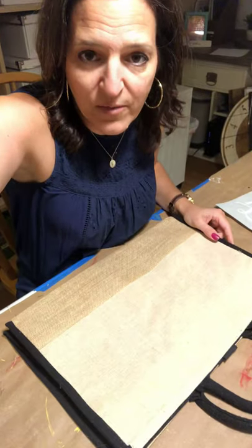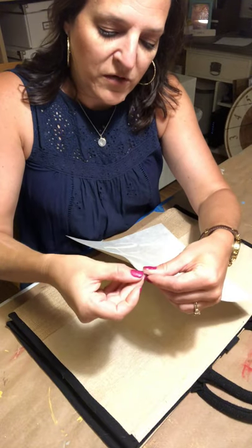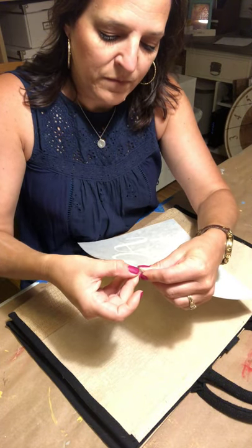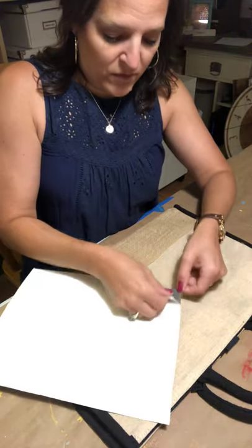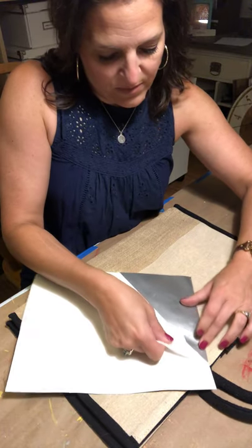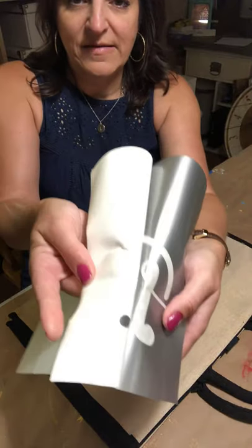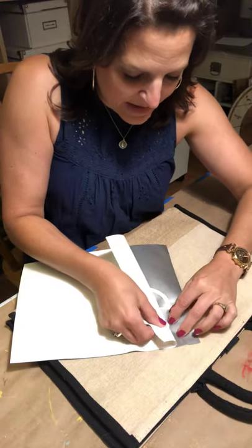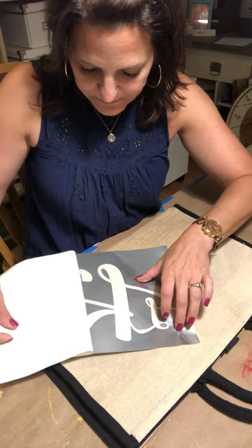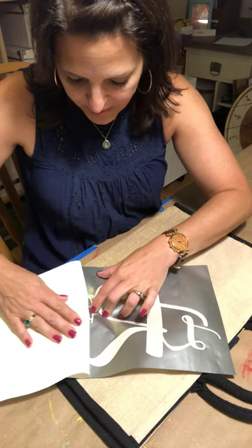Let me turn it down so you can see a little better. The first thing I'm going to do is pull the backing off. Sometimes it helps to flip it over and very slowly, very carefully pull the backing off, being careful that you don't pull up pieces. If that happens, just backtrack, press it back down, and go slow.